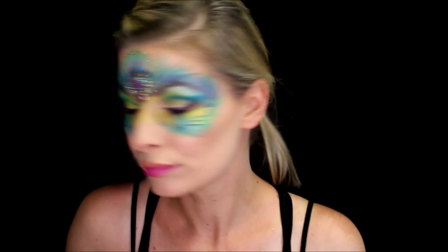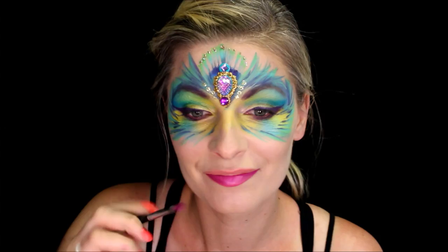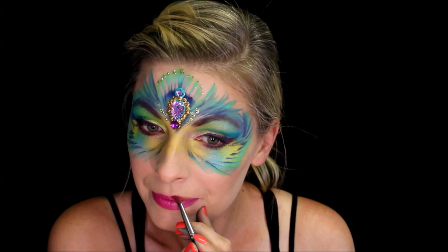Now I'm using a small Filbert brush to put Global Magenta on my lips. Then I'll take a little bit of pink iridescent glitter and just press it into the center of my bottom lip to finish off the design.